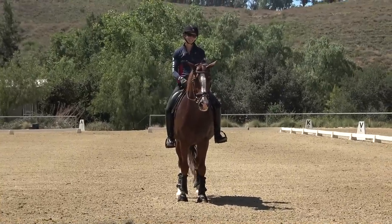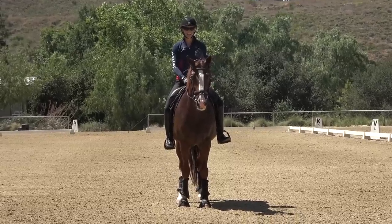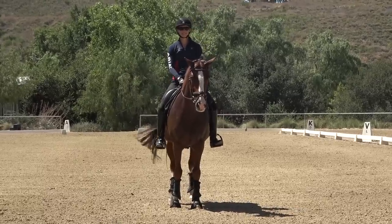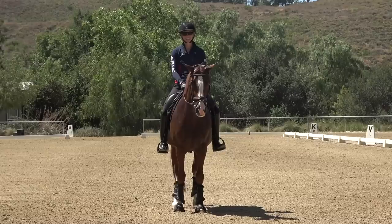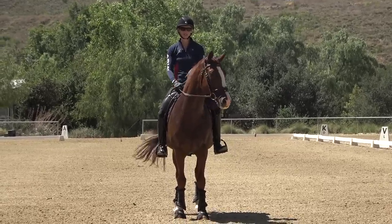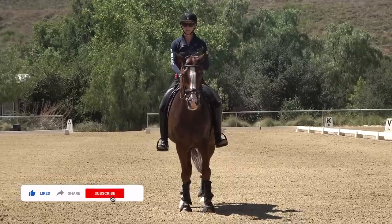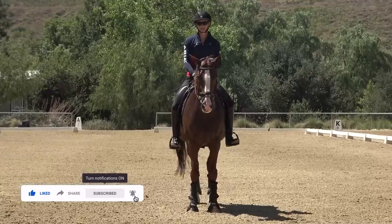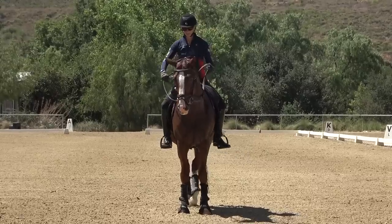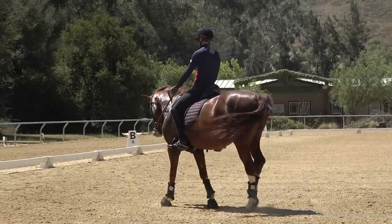Hi everyone, I'm Amelia. Today we're talking about how to kick your horse at the trot — or in nicer terms, how to properly influence your horse to move forward at the trot. I'll talk first about how to do it at the posting trot, because that's a little bit more complicated, and then how to kick your horse at the sitting trot. This is Don Carlos, our demo horse today.